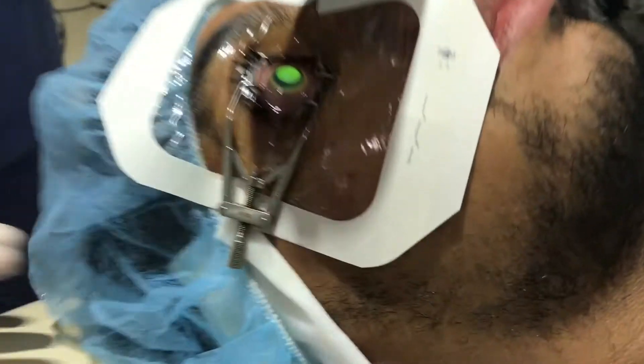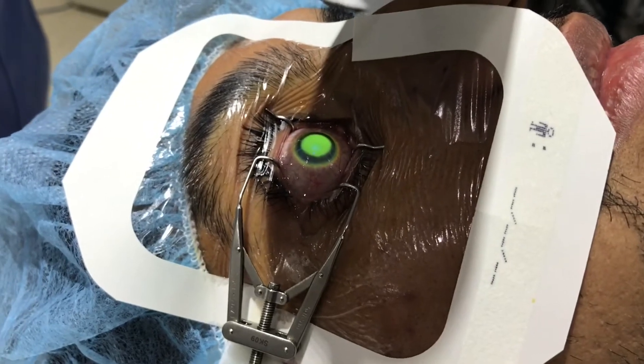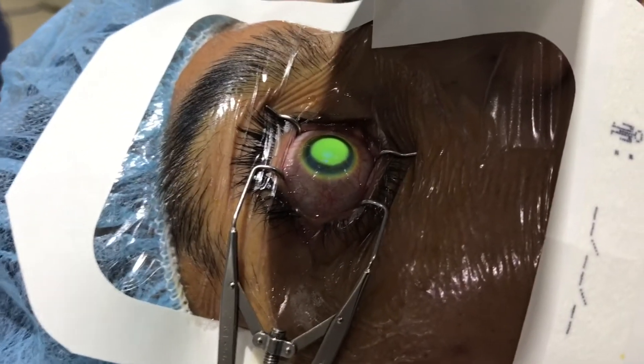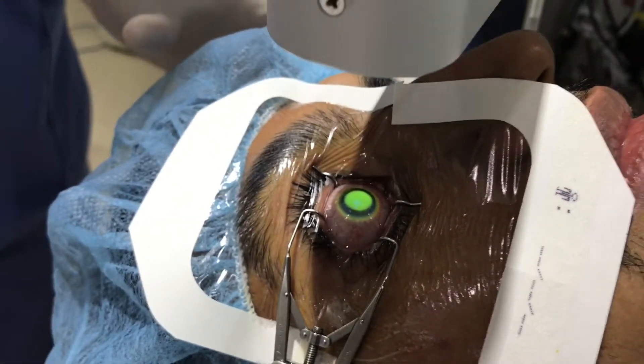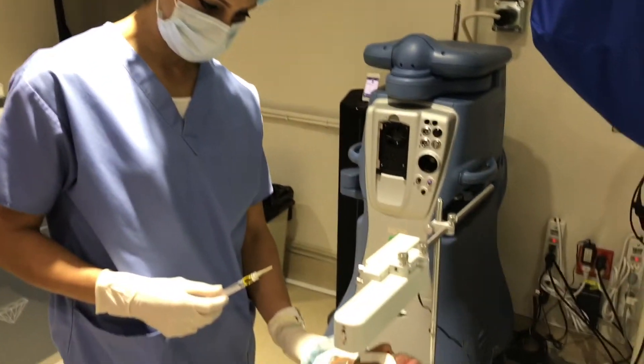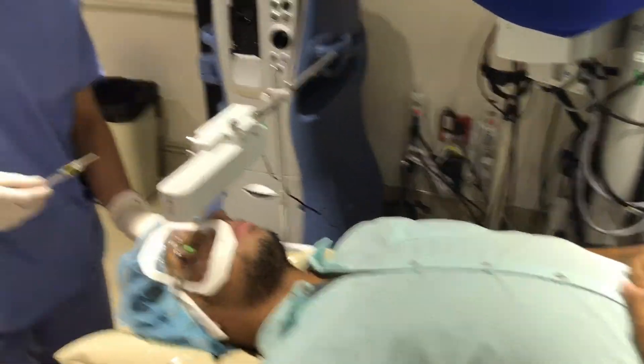So guys, we're doing collagen crosslinking on this young man who's had a condition called keratoconus. As you can see, the eye is full of riboflavin and is being zapped by UV light. It's sort of like sitting in a tanning salon and having your cornea just flatten out.